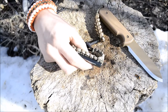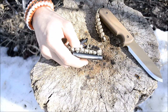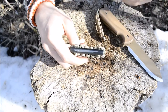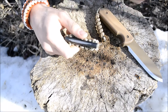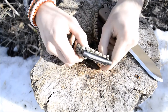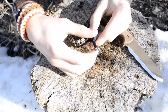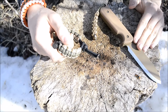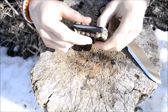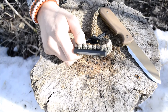I came across the paracord bracelet buckle that has a ferro rod in it. There were a few issues: number one, you still had to pop the bracelet off and use the buckle. The second thing was that with the ferro rod being in the middle of that buckle, it was a little bit hard to strike, especially with something like the back of a knife.